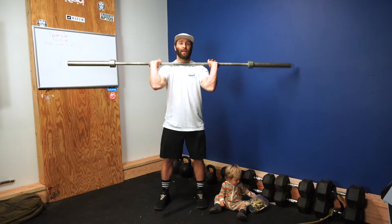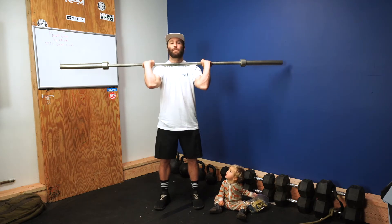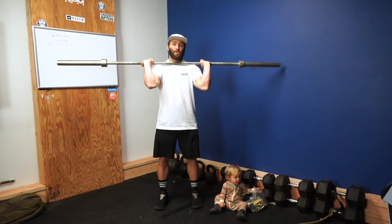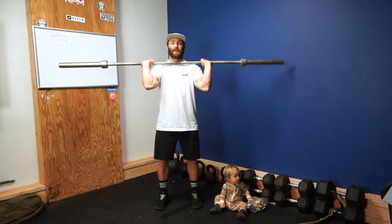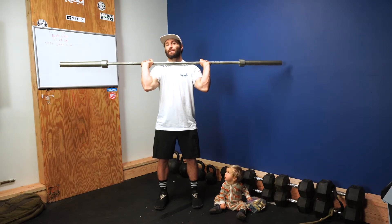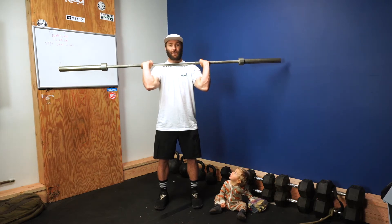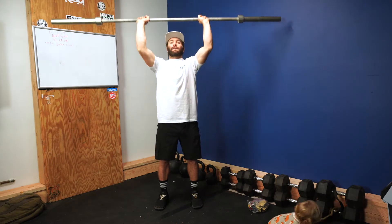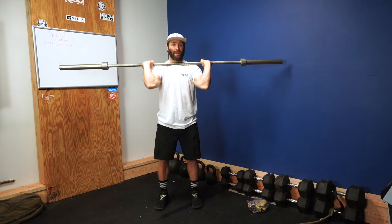This is a pressing sequence with a barbell — same foot position, same basic mechanics as with the dumbbells, but your feet are in your jumping stance. Bar is resting on the shoulder. A strict press is pulling the head out of the way, pressing it straight up overhead, then it comes back down to the shoulder. It's all about the arms, and the body's bracing more than anything else.